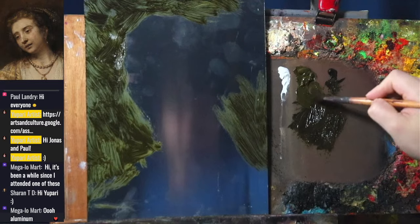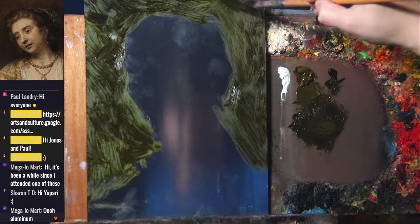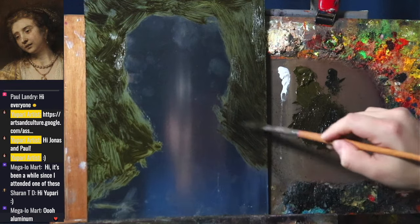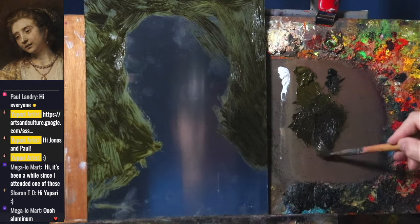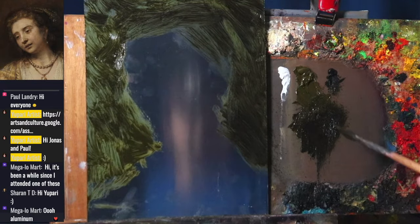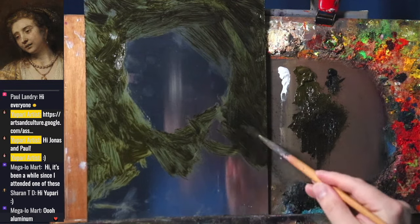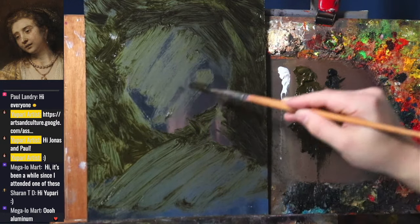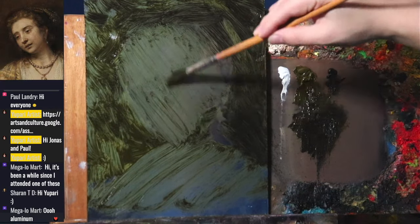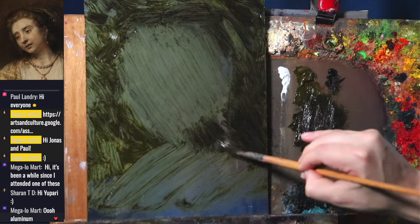I'm using titanium white and a raw umber type color. Just black, umber, and white — ivory black, raw umber, white. We're covering around the background, nice and easy. The first layer is always going to be quite slick unless you tone it. As these are alkyds, they will become tacky a lot faster than traditional oil paints.